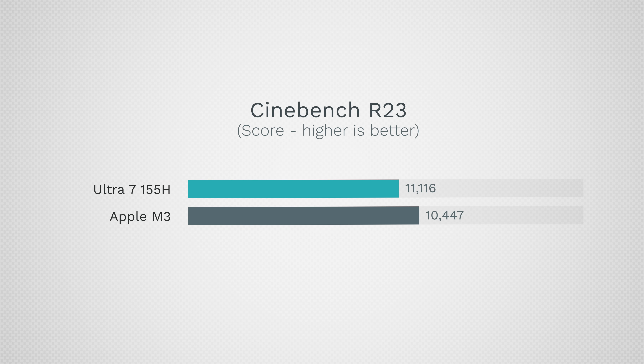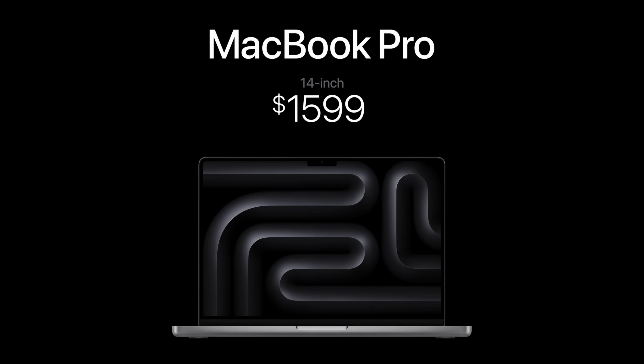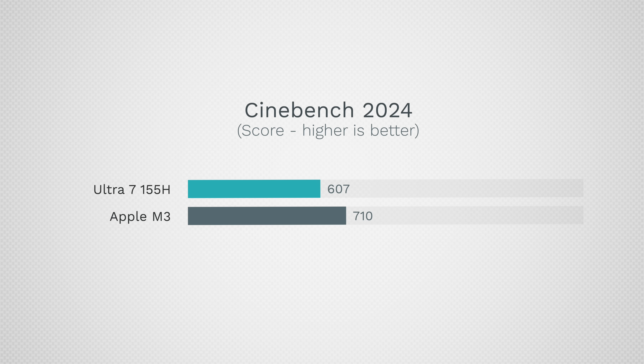Looking at 100% CPU load performance in Cinebench R23, we have 11,100 compared to 10,447 for the M3, so Intel is once again beating out the M3 chip in that $1,600 MacBook. That M3 chip will also be coming to the 13-inch MacBook Air for $1,100 and the 15-inch MacBook Air as well. In Cinebench 2024, the tables flip and we have 607 compared to 710.